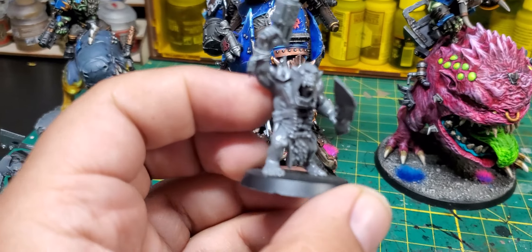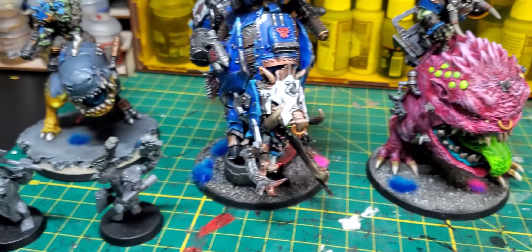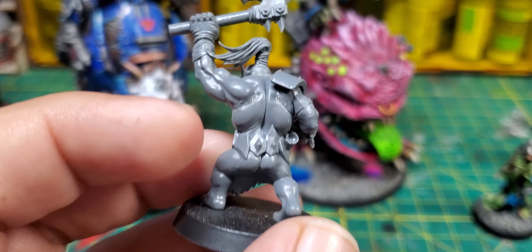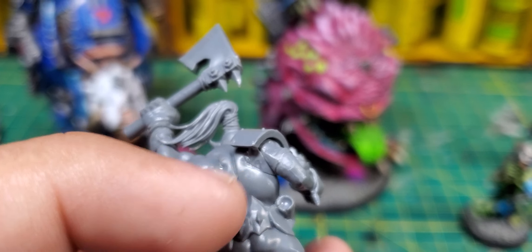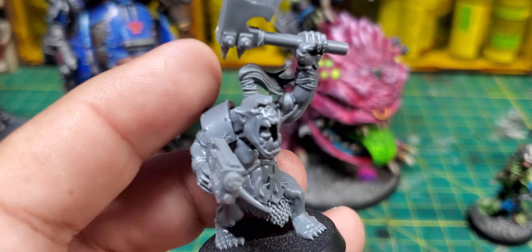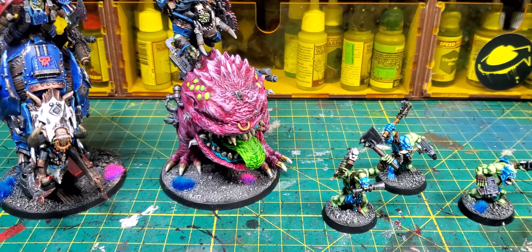This is what they look like unpainted — this one's pretty simple, I just cut the hands off and gave them a Slugga and a Choppa. This one required a little more work because the arm is a whole arm from the Boy Kit. I had to cut the arm and shoulder a certain way to keep a bit of it on, then slap the arm on, and the shoulder plate covers up any gaps. I don't really do any fancy green stuff work.